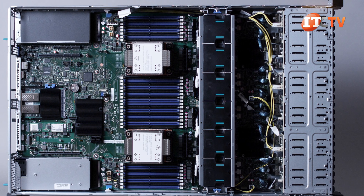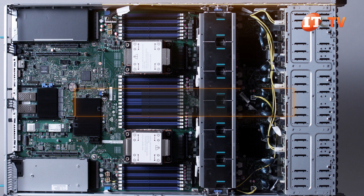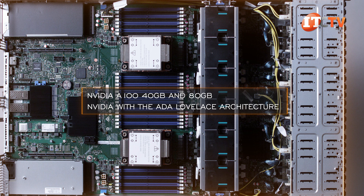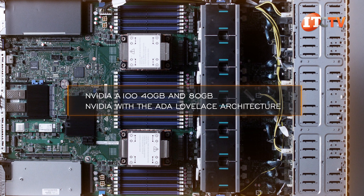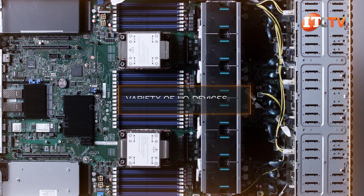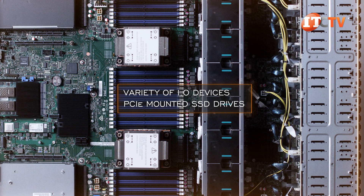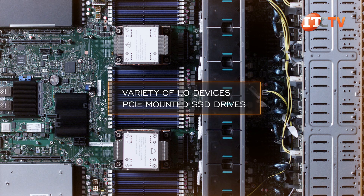I suspect it will support the GPUs of choice from NVIDIA, like the A100 40GB and 80GB versions, plus that new one with the A116 architecture. This system will support a variety of I/O devices, and PCIe-mounted SSD drives too, depending on your business needs, how it's configured, and thermal constraints.